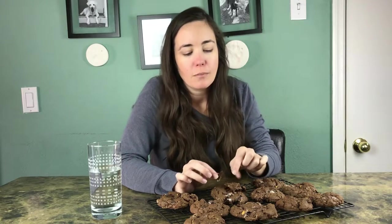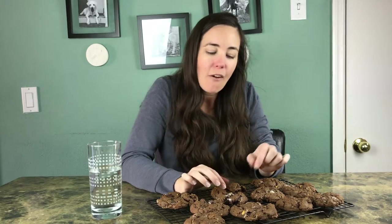You can also make funfetti or birthday cake mix cookies with yellow cake mix — add some sprinkles or white chocolate chips, those are really yummy. I'll leave some suggestions and recommendations down below and link some places where I got the recipes from, but basically I just went on Pinterest and searched cake mix cookies and you can find tons. I hope you enjoyed the video — just make your own and enjoy. Have a good day, bye!